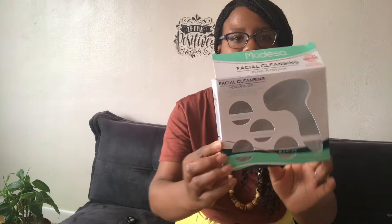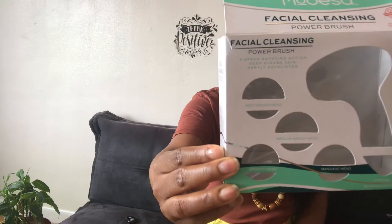Hey everybody, welcome back! Today I'm doing a Dollar Tree slash Family Dollar haul. Let's get into the first thing — I can't wait to try this. This is the facial cleaner cleansing power brush. I got this today from the Dollar Tree.